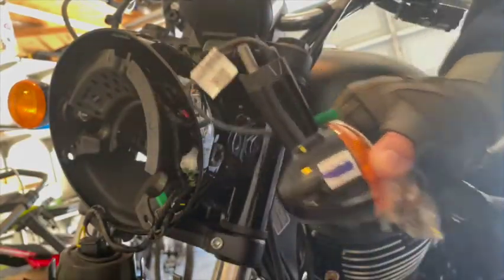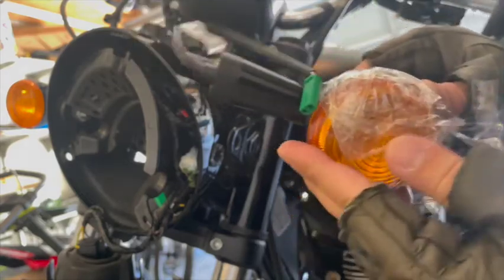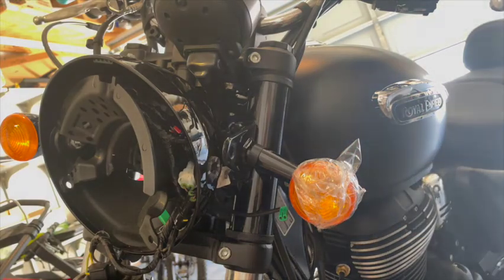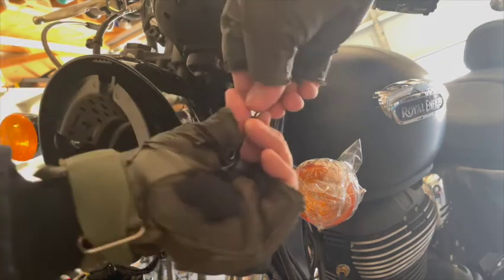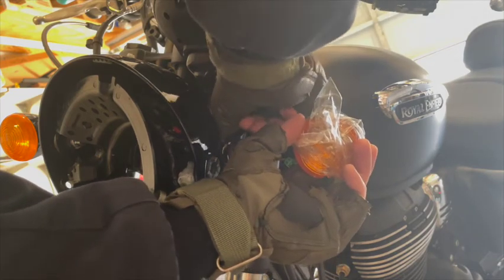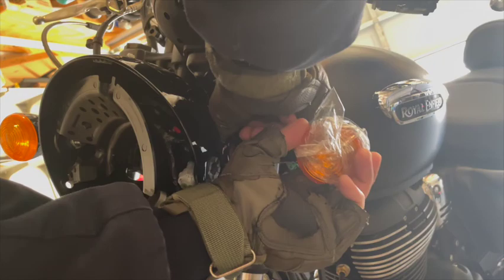This is my brand new side light or indicator that I got from Nepal for 700 rupees — less than 10 dollars. Now I'm putting everything back in reverse order. You can see that little green connector hanging — that goes inside where the other part of the green connector is. It's very user-friendly; you just click or unclick them.